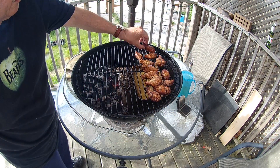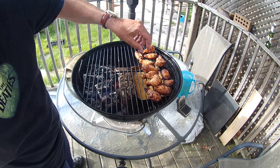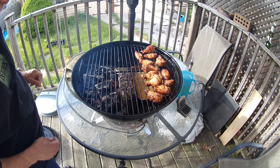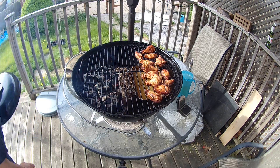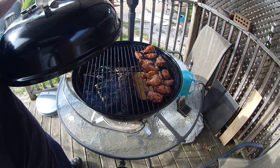It looks good — yeah, it'll be darn good. Not gonna smoke it anymore; don't want to over-smoke the chicken.